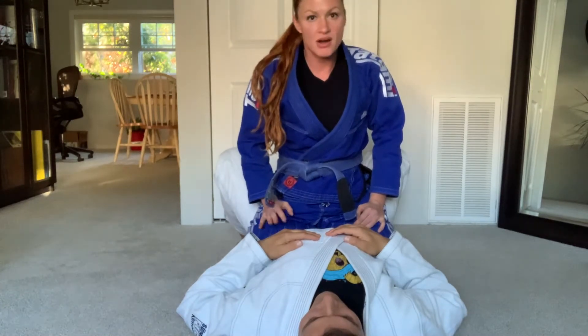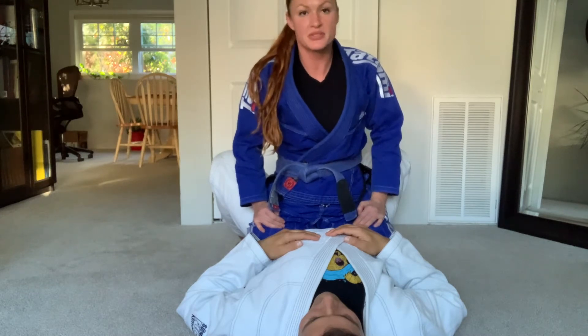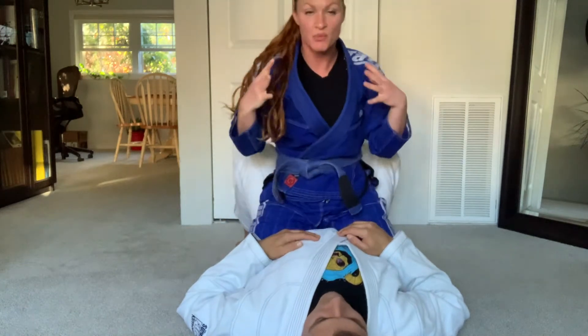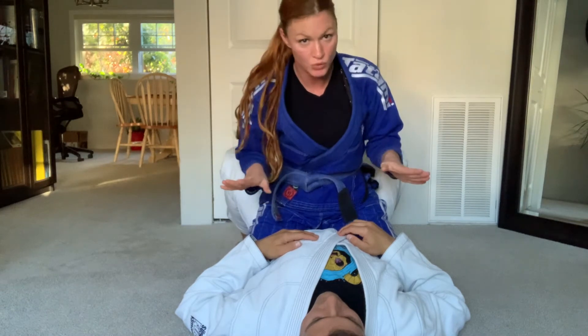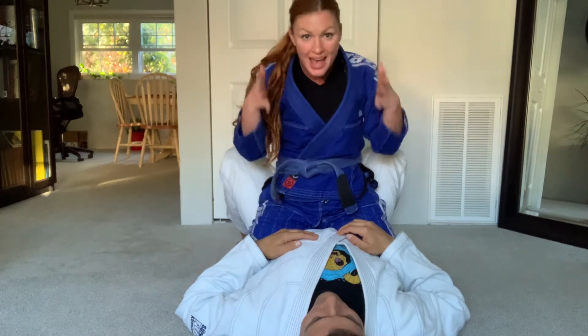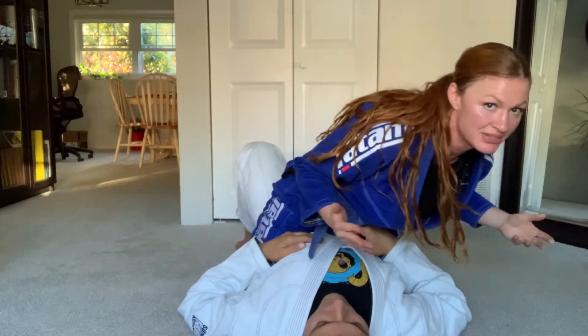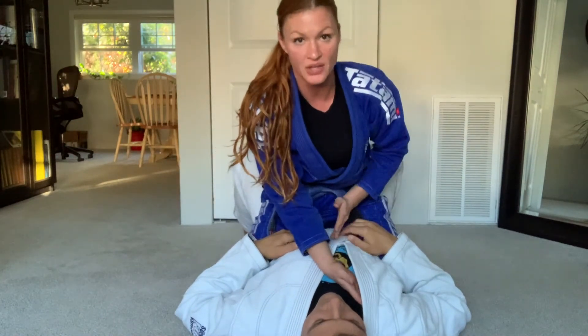Here's something else — when you have somebody mounted and you go for a submission, a typical submission for beginners is a basic collar choke. You feed one arm in and have to get the other one across. What I want you to focus on as a concept true for a lot of moves in jujitsu is your head position. Because if you focus on where your head is in space, your body is going to follow.